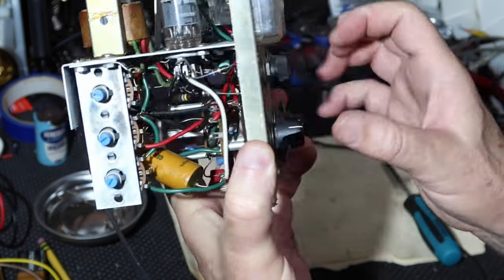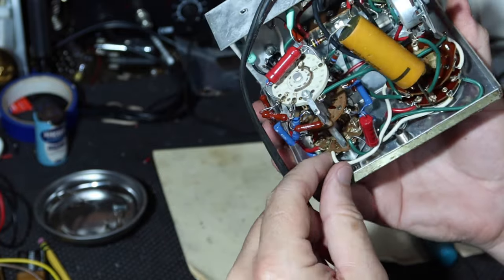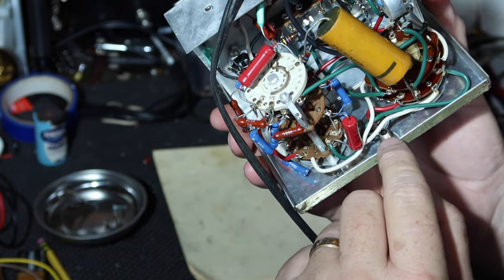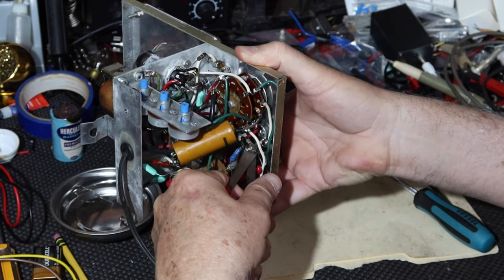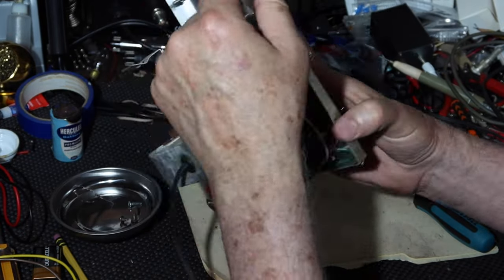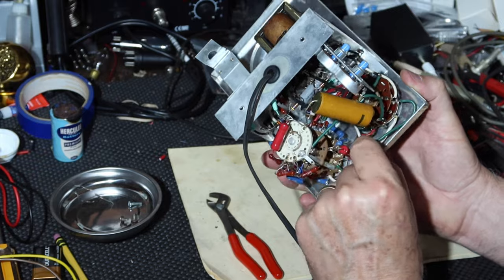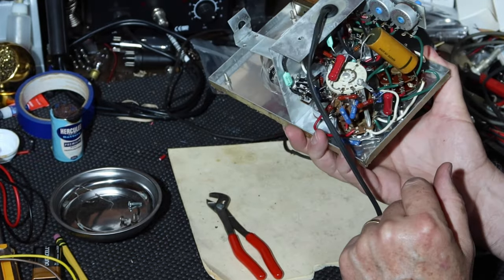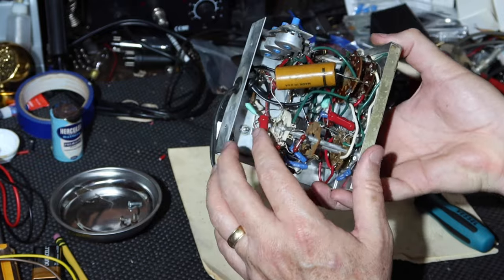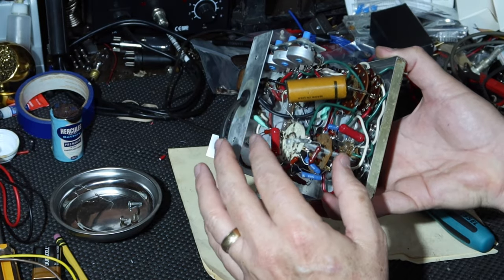Let's deal with the loose jack before I lose you. We need to get in there and tighten that up — it's going to be difficult with all these wires. I may have to unsolder some connections so I can get in there with a wrench. Like this, I've been able to get in there and tighten that nut up really well — it's on there really snug now.